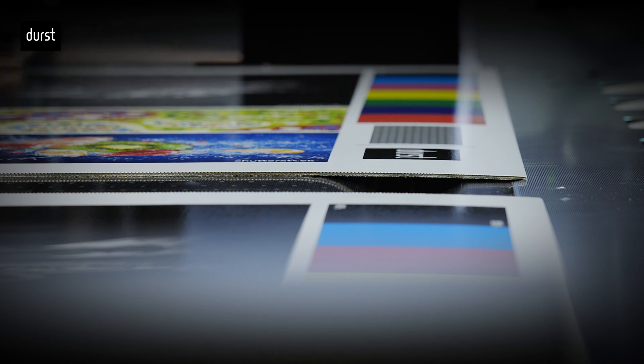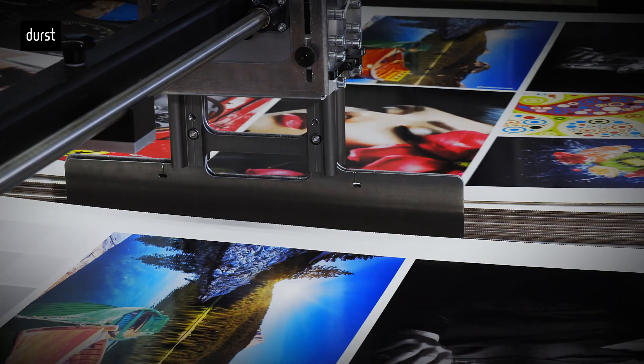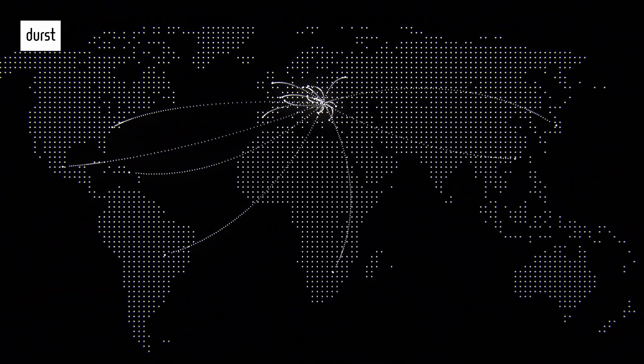The P5250WT is now available in the Durst Customer Experience Center for live product demonstrations, online and on-site, and sample printing. Visit the new Durst Group website for further information or contact your local Durst representative.